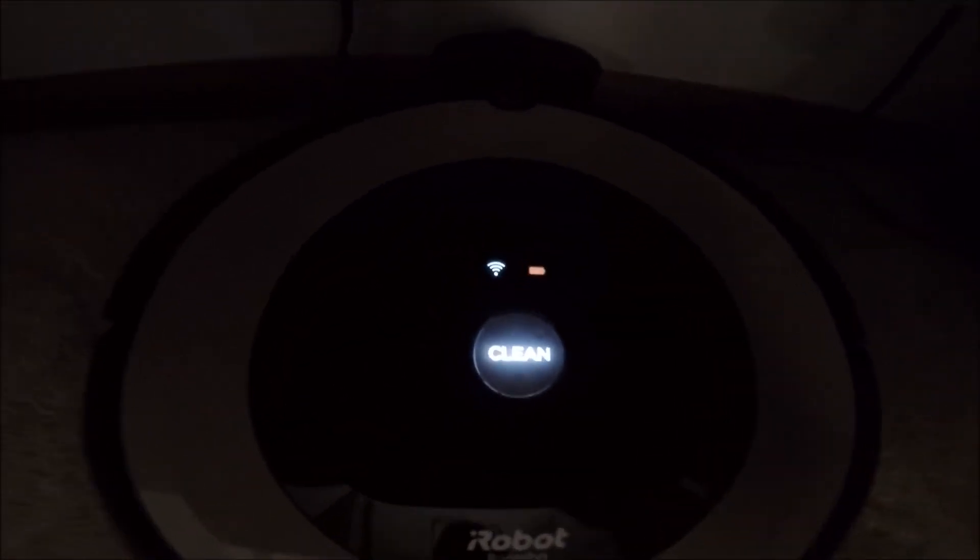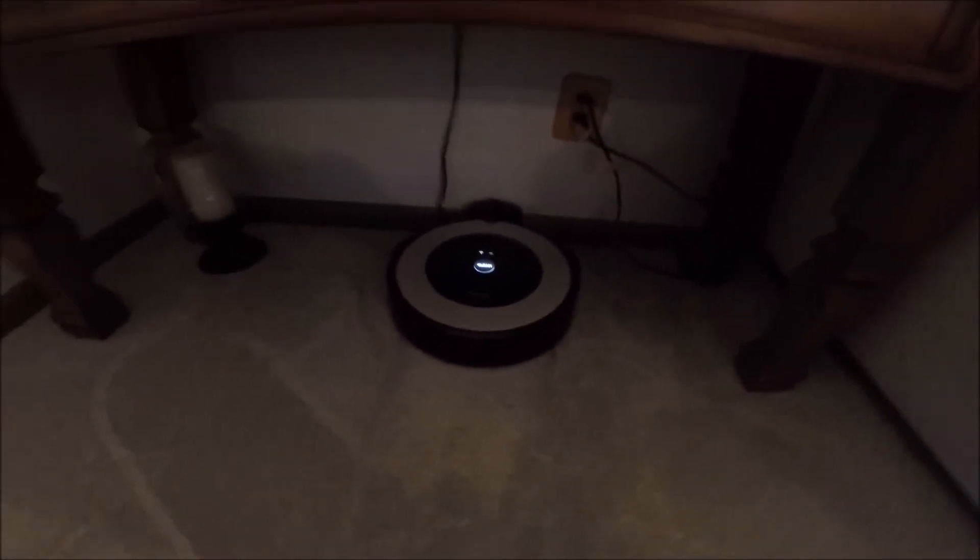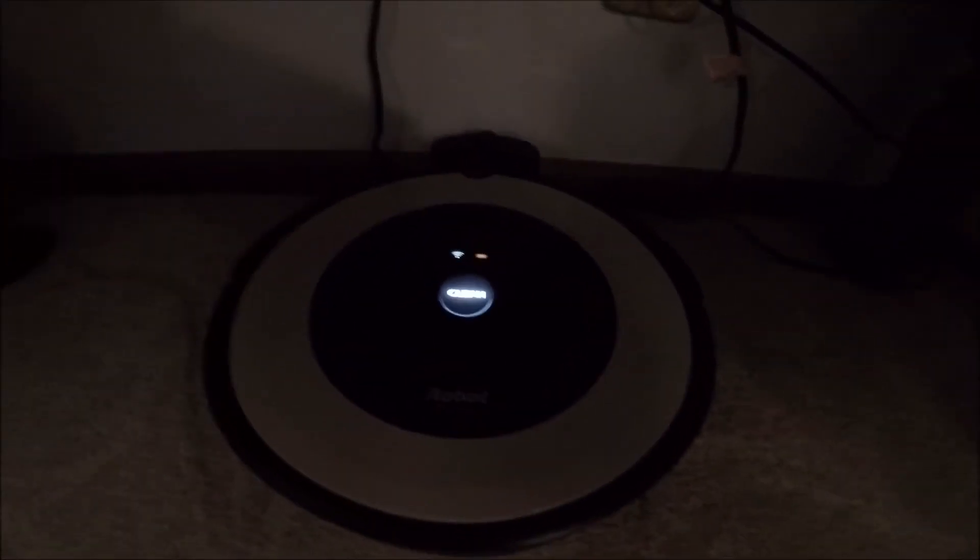If you want to use the phone app or just touch clean, it'll show you. It's still charging — that will turn green when it's done. There you go.